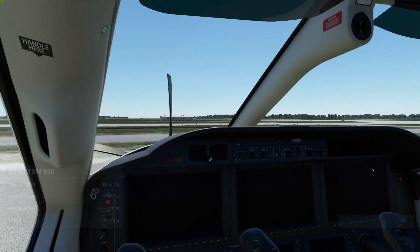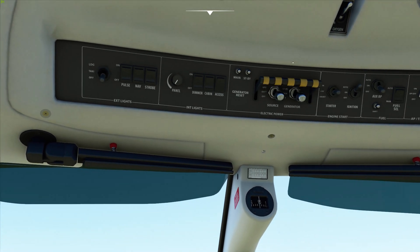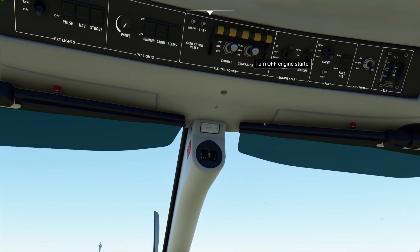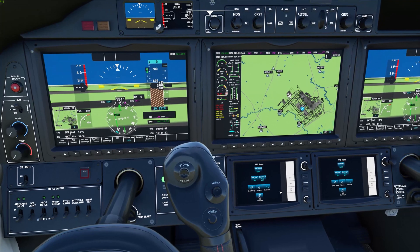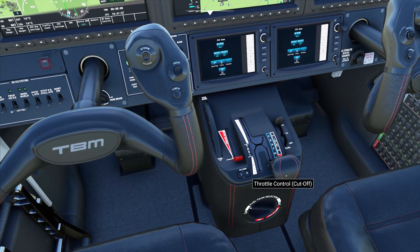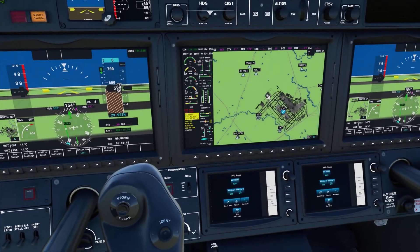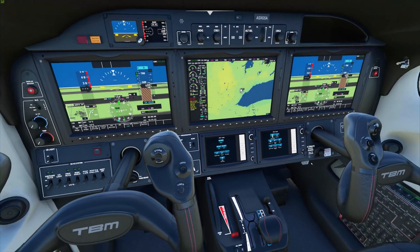Here we are, ready to fly. It's always a little jumpy when you first start — you've got to give it a second to settle in. We're going to wait for our energy to get up to 13. There we go. As you can see from the menu, we've loaded into Toronto International Airport and we don't have any flight plan loaded at the moment.